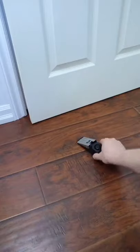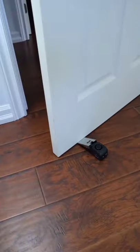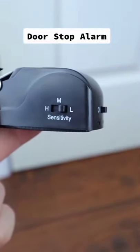It may look like a regular doorstop, but place it on the floor, and every time the door is opened, the doorstop does this. You can turn it off and on so it can work like a regular doorstop, and there are different volume levels to choose from as well.